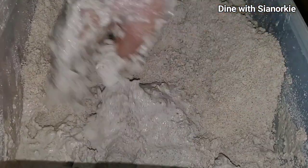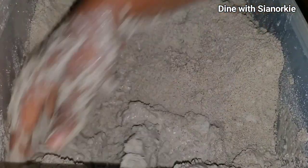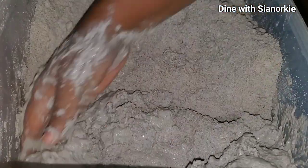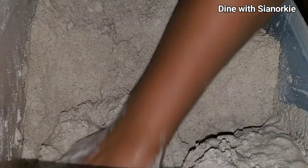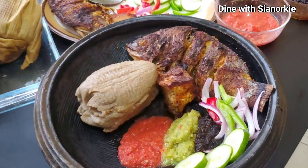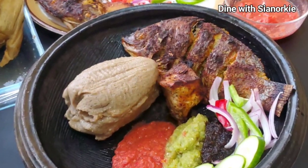I remember one of the comments that came through when I shared a recipe on how to make corn dough, which is a similar process to this: someone commented that you need a muscle to be able to do this job. I think the person is right.